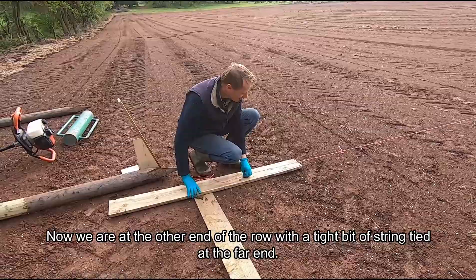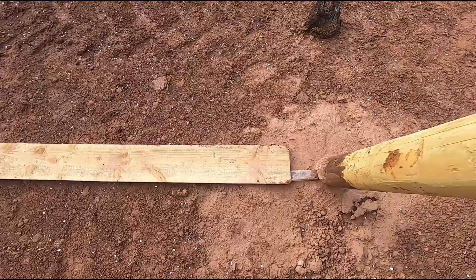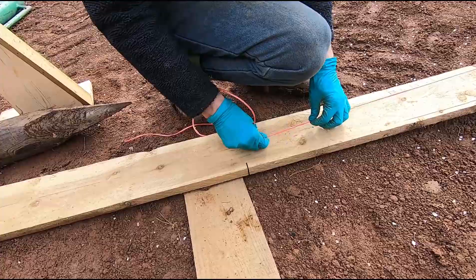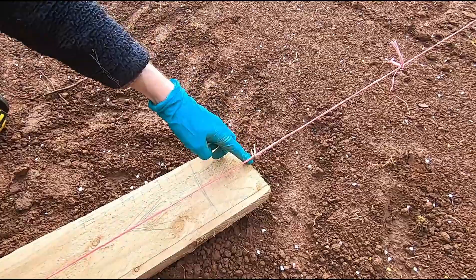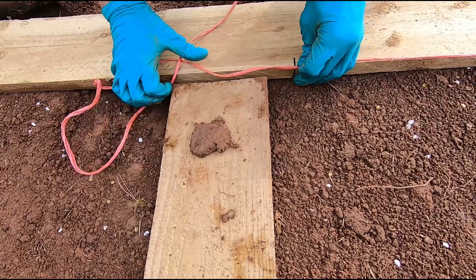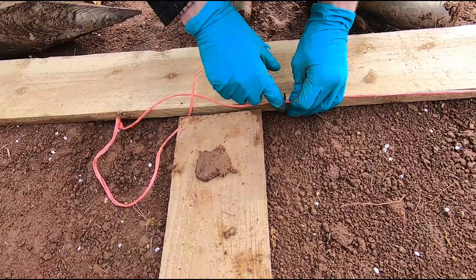I've got various jigs. This is my two and a half meter jig for the distance between the rows, and this is my meter and a half and 75 centimeter jig so I get the right spacing at the end of the rows. This little mark here is where a vine is going to go, and 75 centimeters in from the last plant is where we put our post. Where these two boards come together, that's where we're going to put a post and drill our hole.